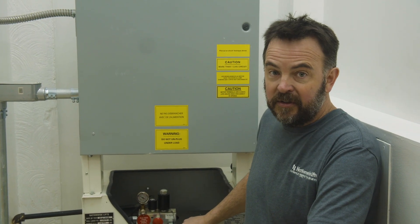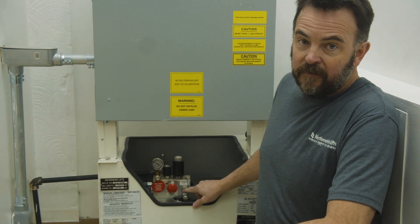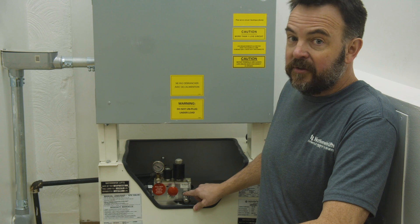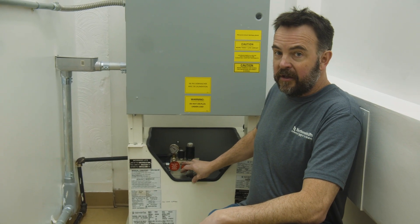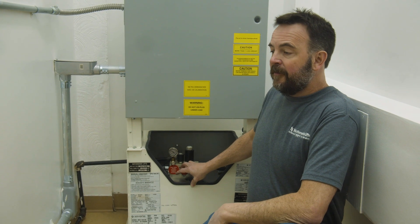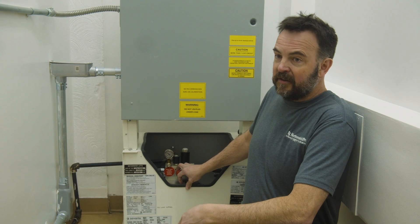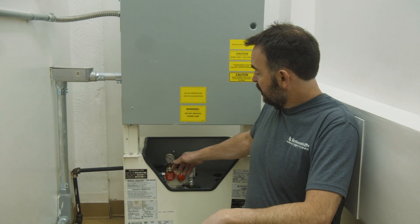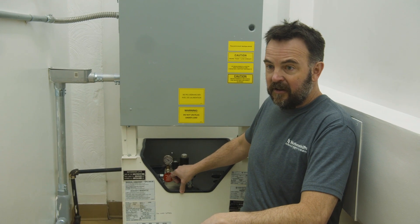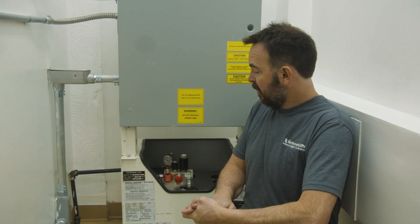There are also some safety items built into this valve. For instance, there's a pressure relief valve which doesn't allow the pressure to get above a certain level. And then there's also an emergency lowering capability here. So if there was a problem with the elevator and emergency personnel had to open up the door and the elevator wasn't at the right location, you could actually pull on this valve and lower it to help get people out or help service the elevator.